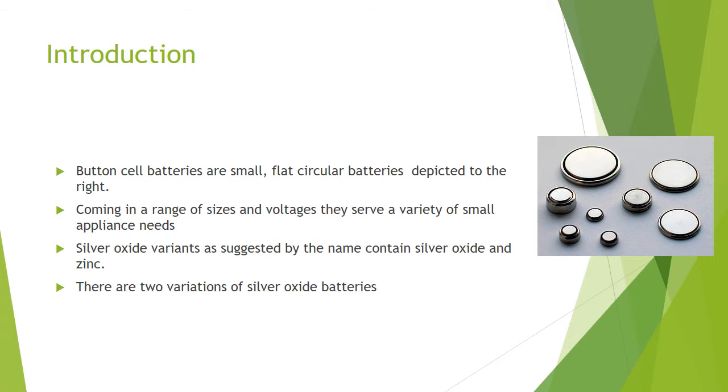There are two types of silver oxide batteries. These two types have a different salt bridge solution, however both producing the same result. One type is a sodium hydroxide solution and the other is a potassium hydroxide solution.